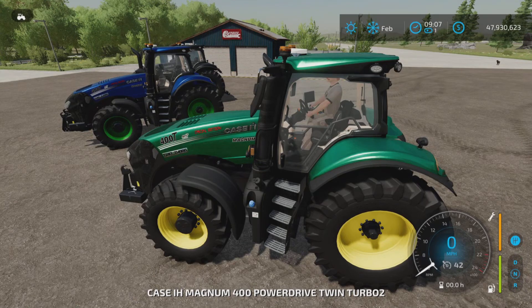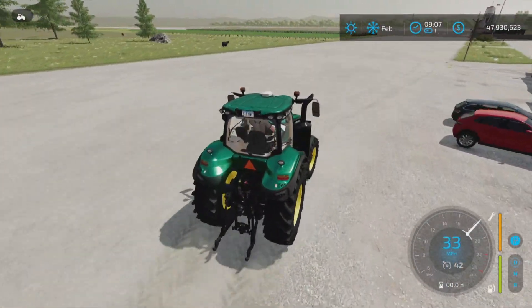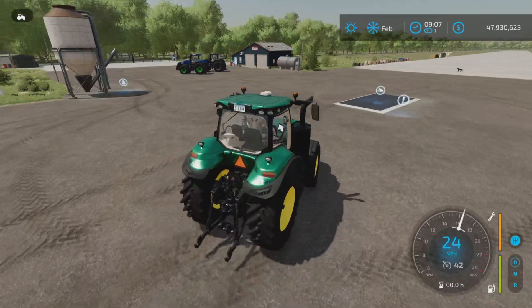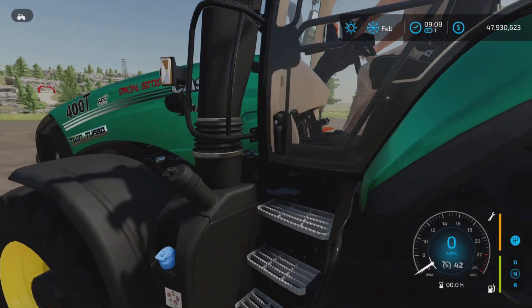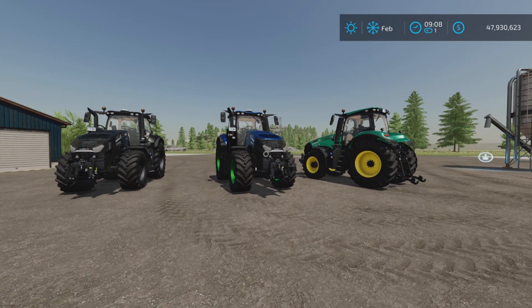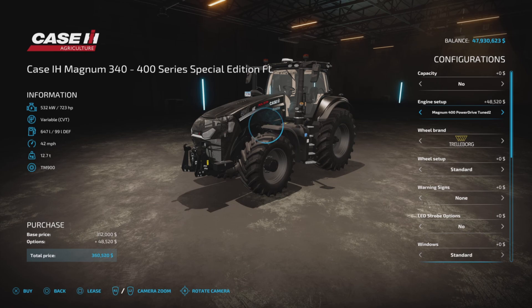Now here's tuned 3. To be honest, I can't tell the difference between the two turbos necessarily. I did notice that the two lower horsepower options didn't say turbo — it just says tuned. So tuned 1 and tuned 2.